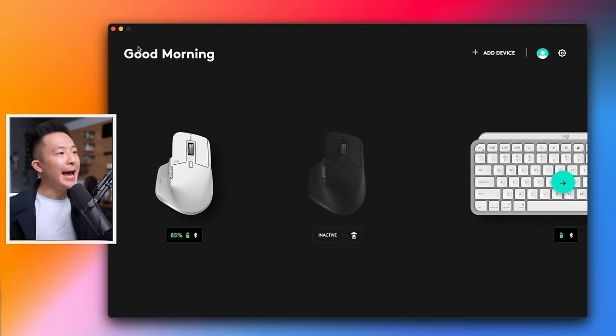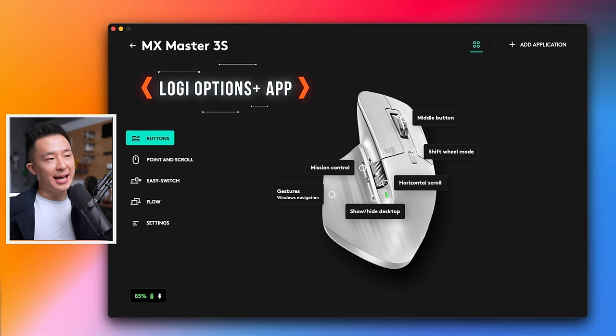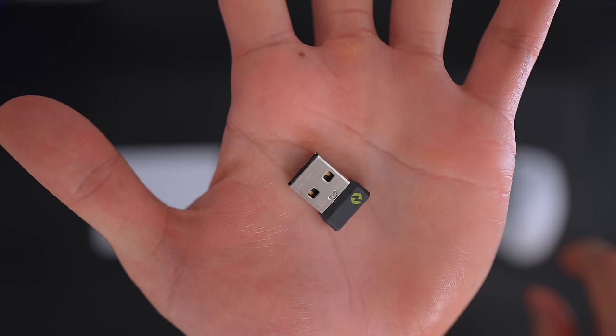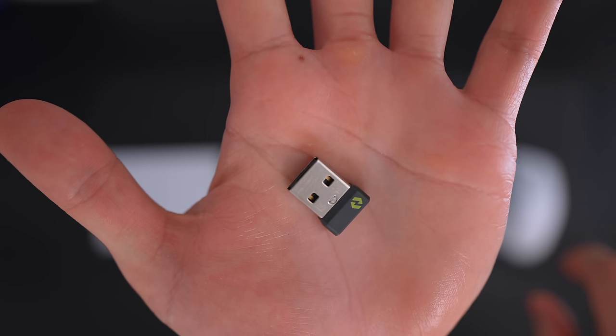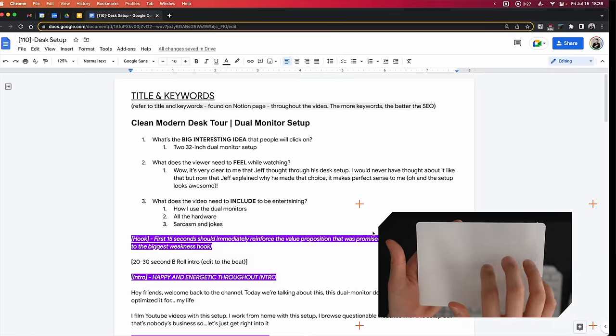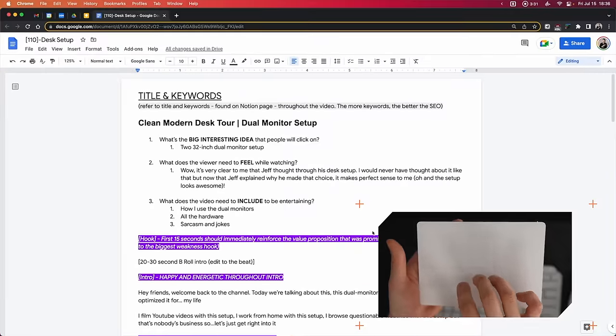Thanks to those of you who told me to use the new Logi Options+ app — it's a lot better than the old one. For the mouse, I have the side buttons assigned to Mission Control and Show Desktop. Bluetooth connection has been extremely reliable, so I didn't even need to use the Bolt USB adapter that comes with the newer Logitech products. I also have the Apple Magic Trackpad 2, even though the MX Master 3S has both vertical and horizontal scrolling, simply because you just can't beat the trackpad for smooth scrolling, zooming in, and three-finger swiping between desktops.